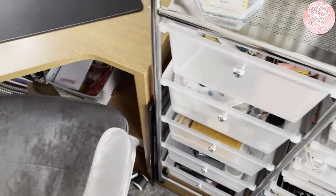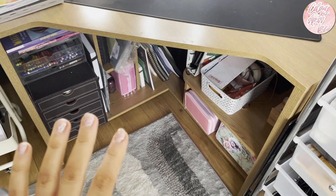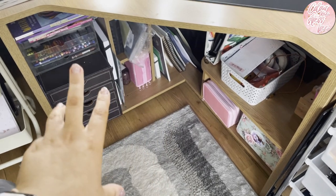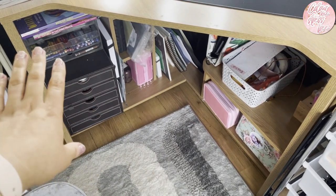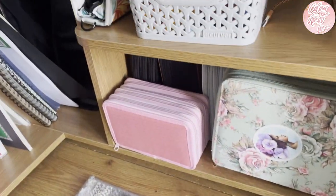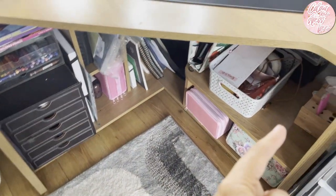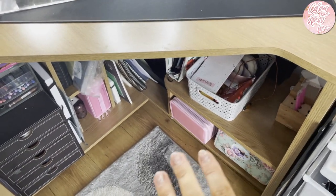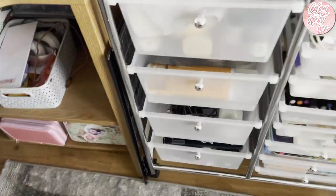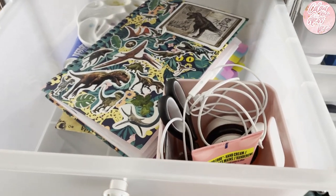I'll just go through the drawers - this is tidy compared to what it was, I promise you. I keep all my different papers underneath, odds and ends, Neocolor 2s, distress inks, all my pencil cases stored underneath there. I do apologize if you get seasick. There's a couple of diamond painting bits and bobs as well.